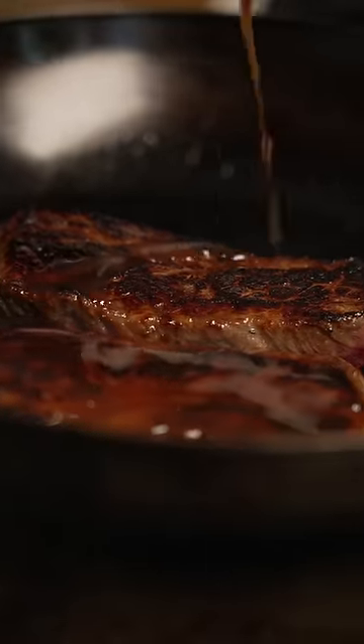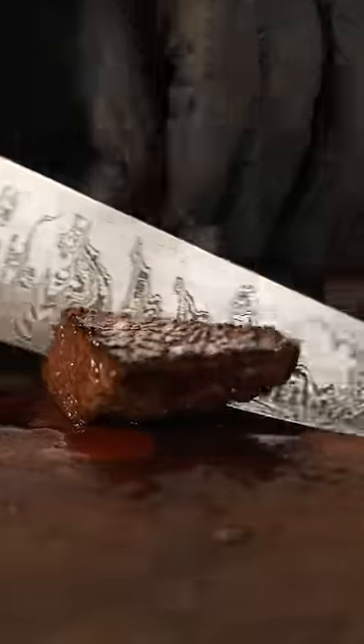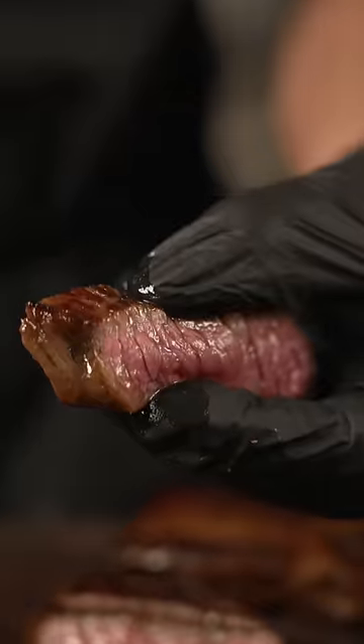Pour some more of that teriyaki. Look at my meat wiggle, Michael. Juicy meat.